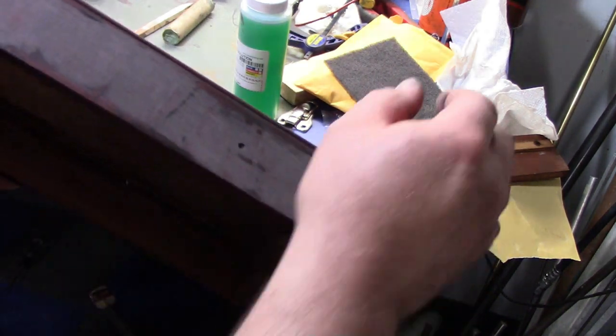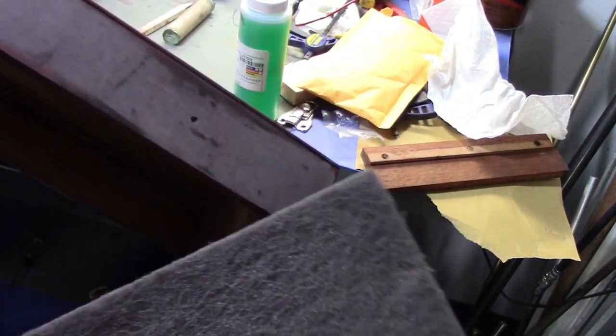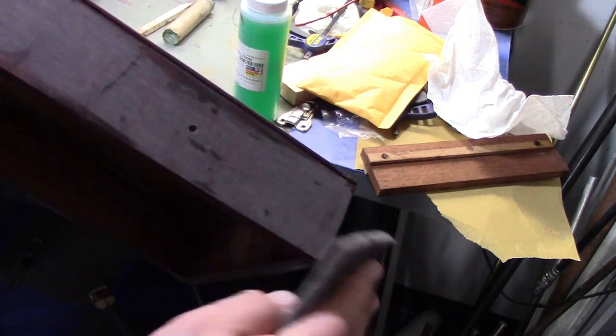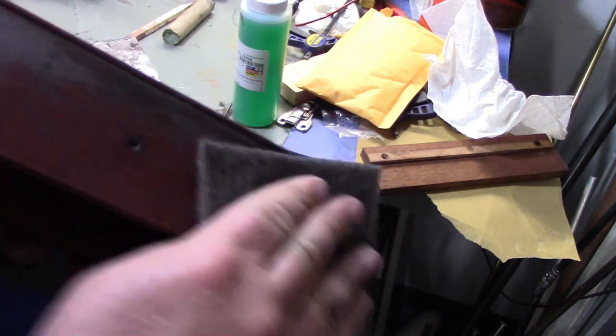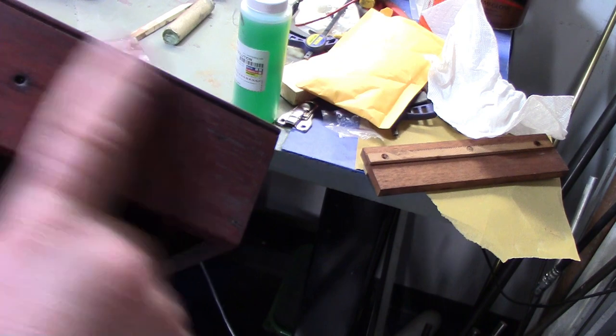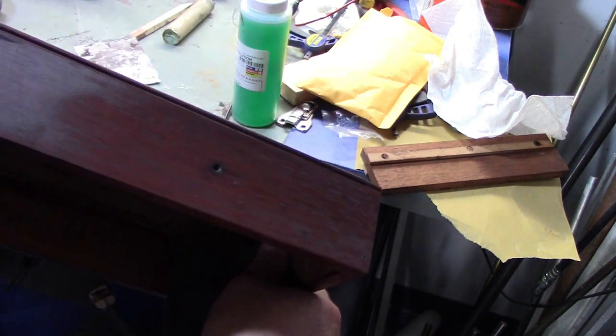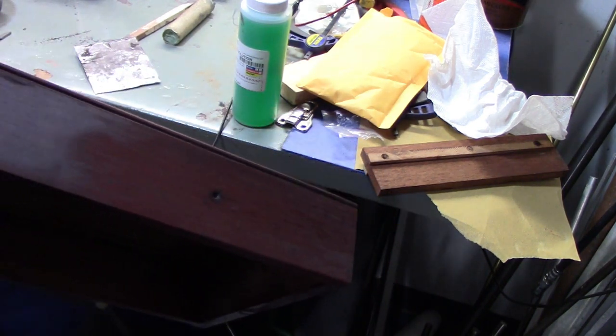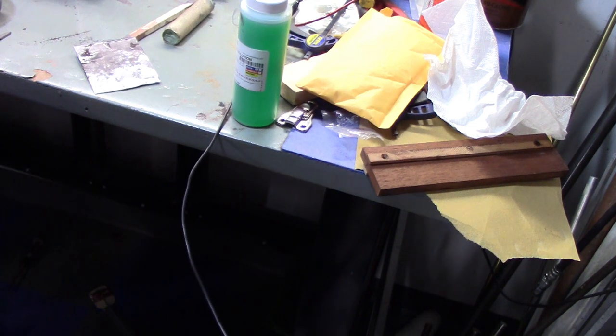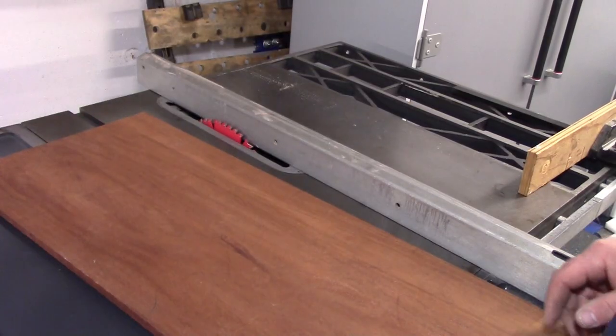After about 10 minutes you can see it's a little hazy. We're just going to take our Scotch-Brite pad and very lightly take it off to the level of our finish, and you can see it's in the grain. I'm going to do that to all of them, and we're probably going to wait two days before we start putting our top coats of varnish on, to make sure this is 100% dry and set.